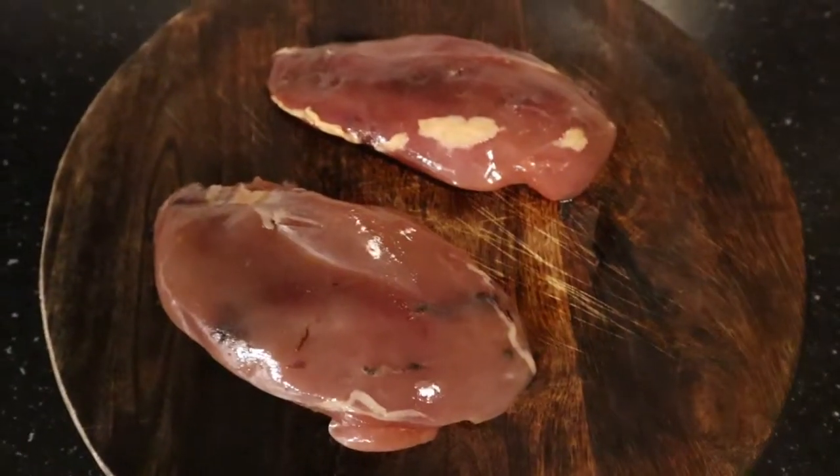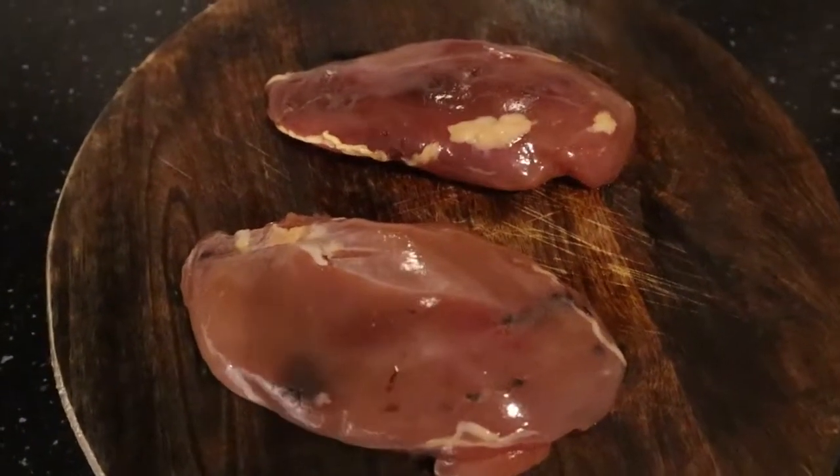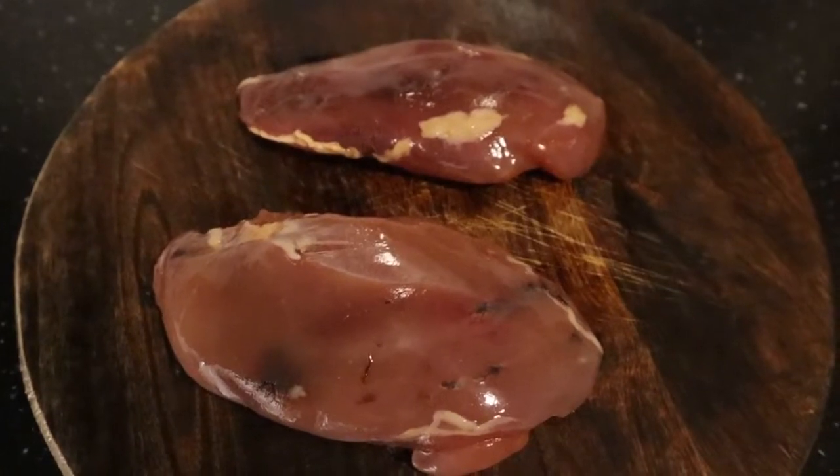Good evening, this is Jan. I'm back in my kitchen and I'm gonna be cooking one of my favorite poultries — favorite game, that is pheasant. Just look at this beautiful pheasant. I'm gonna season them in a moment.